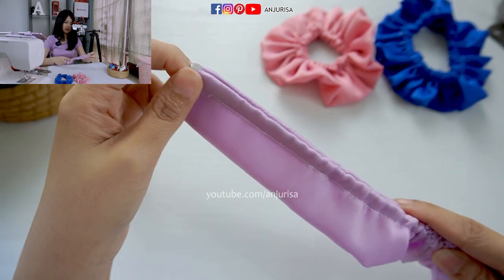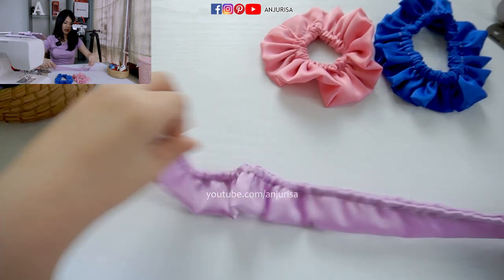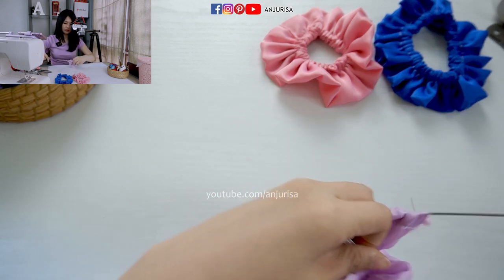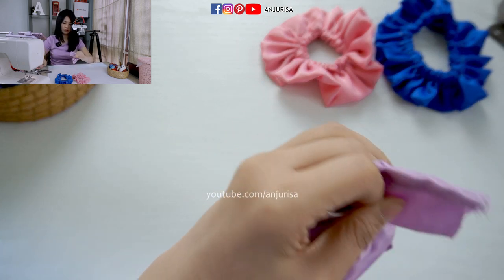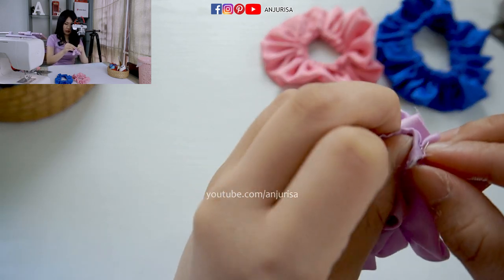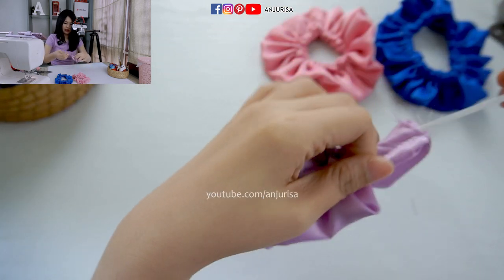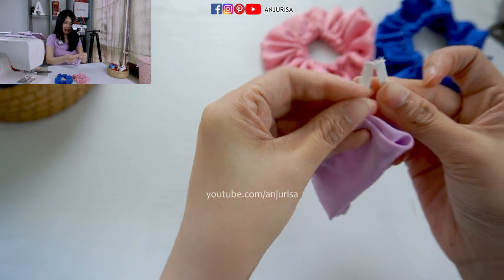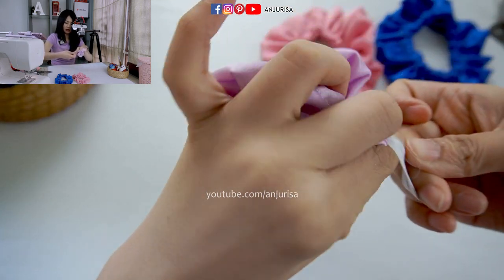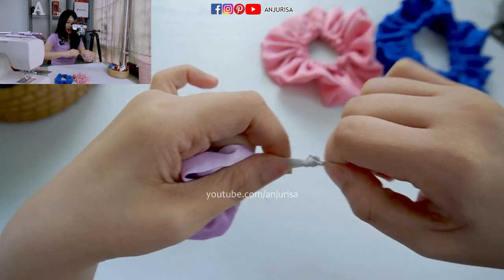Just pull the elastic band through. Pull the elastic band until you can pull it out the other end. I will tie a knot — this is the easier way. You can just tie a knot on the elastic band.